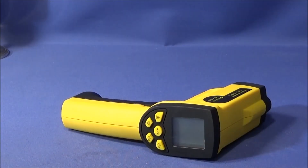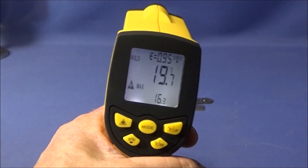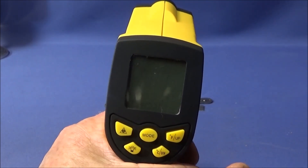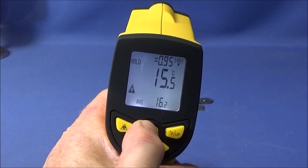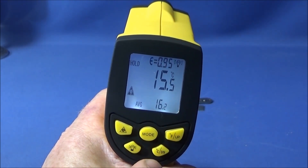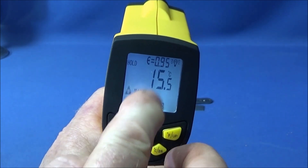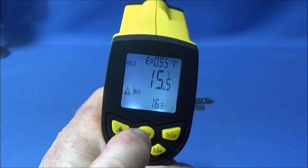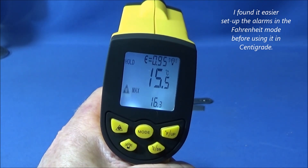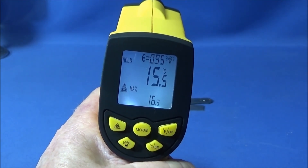You program that emissivity figure into the thermometer. You use the chart to choose whatever you're going to measure, then change the figure to suit by doing a long press on the mode button. When the display is flashing, use the up and down buttons to select the value you want, then a long press on the mode button to set it. It's the same process for the high and low temperature alarms — long press to enter, quick press to navigate to the high or low setting, then long press to confirm and it's all set.